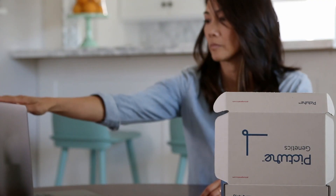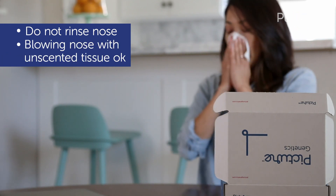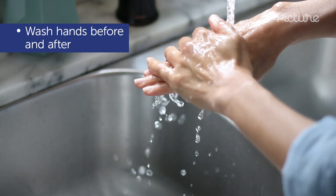Before taking the test, it is not recommended to rinse your nasal cavity, but blowing your nose with an unscented tissue to remove excess mucus is okay. Also, remember to wash your hands before and after taking the test.